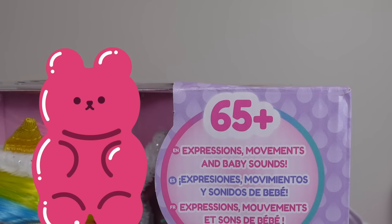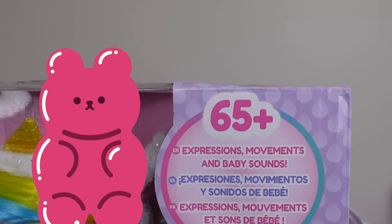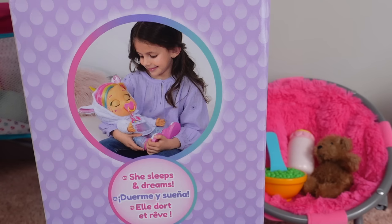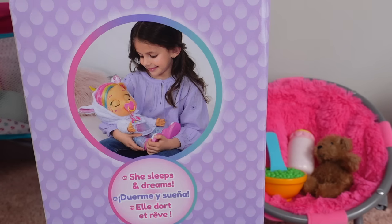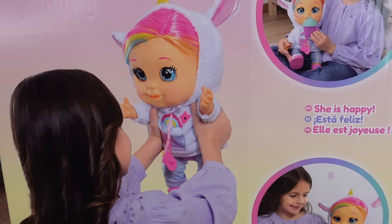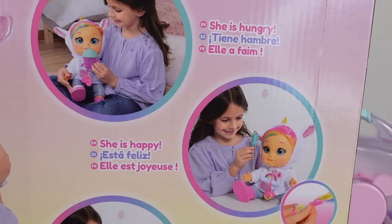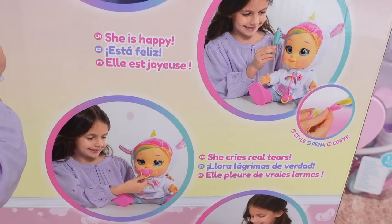This doll is for ages 65 and up — just kidding, got you! This doll has 65 plus expressions, movements, and baby sounds. She has an interactive sippy cup and pacifier. She sleeps and dreams — super cute. She is hungry, she is happy, and we can style her hair.